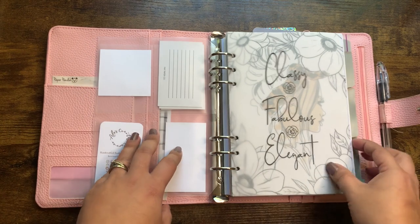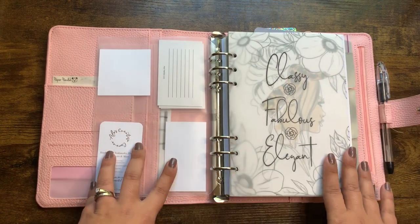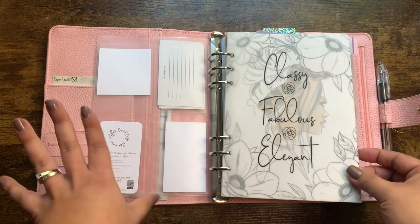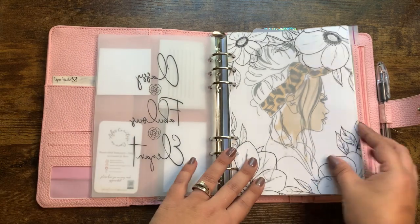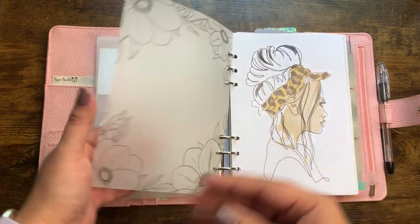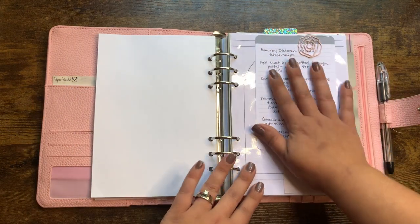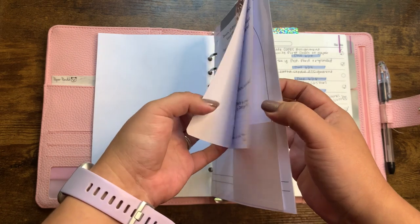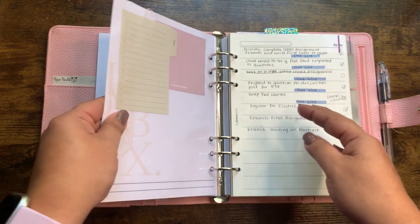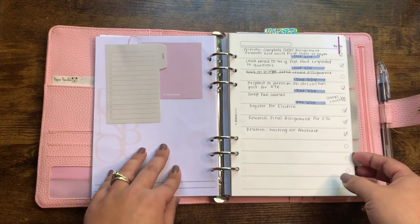The majority, if not all, of my decorative dashboards are from CZQ Plans and I do PR for her, so I'll leave my coupon code down below if you're interested. I have this vellum and another one from Susie — really pretty. I have this inbox here that just has some information I may need to reference. It's not stuff I reference daily but it's there in case I need it, along with some tabbed sticky notes.